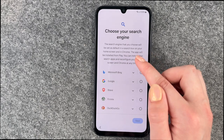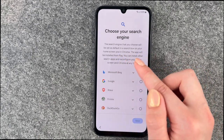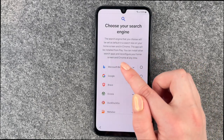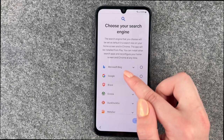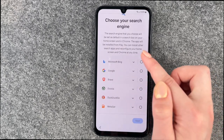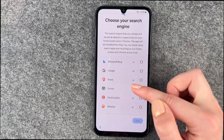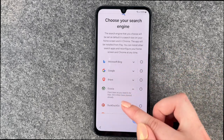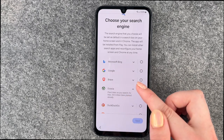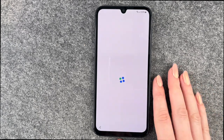Now we can choose our search engine. The search engine you choose will be set as default in the search box on your home screen and in Chrome. The app will be installed from the Play Store, and you can install other search apps and reconfigure at any time. We have a few to choose from — for example, Ecosia plants trees as you search for free, with 200 million trees planted already. We'll make a selection and say Next.